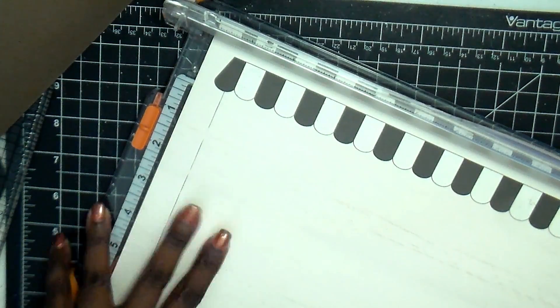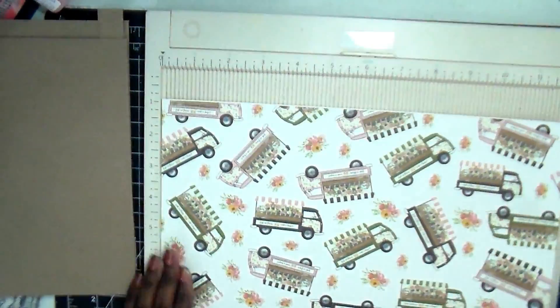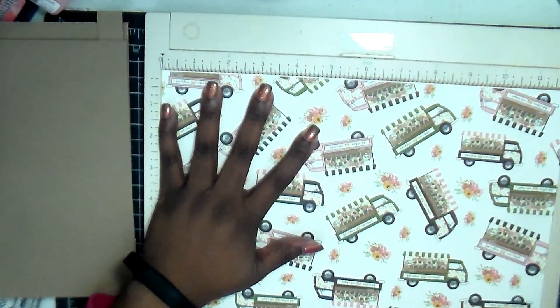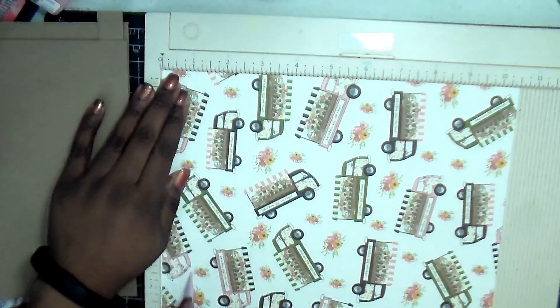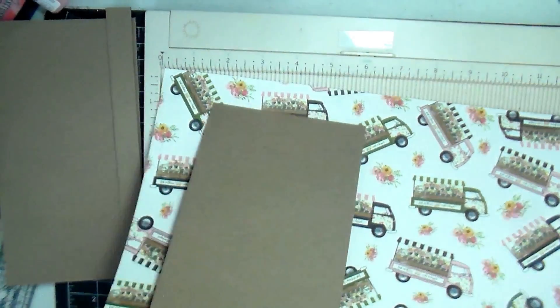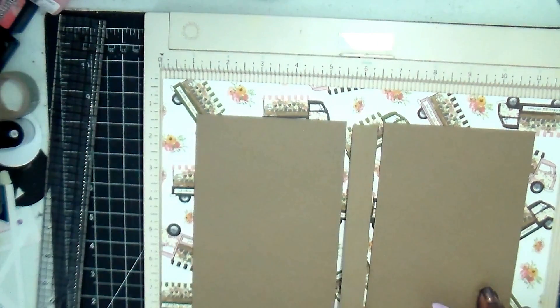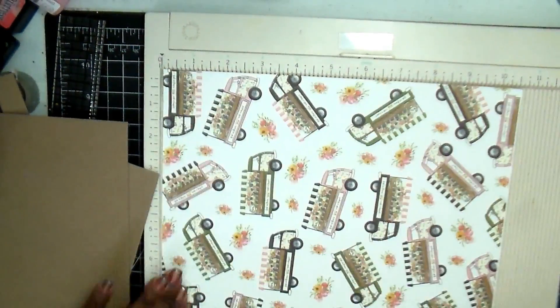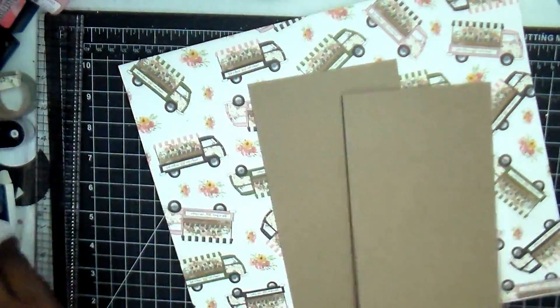I got the Spring Market collection as part of my design team package for this month. The first thing I'm doing here is trimming down my pattern paper so that it's ten and a half by twelve inches, and then I'm going to score one inch all around the four sides. I'll do one inch, turn it, one inch, turn it again — one inch — and then turn and do one last one-inch score.